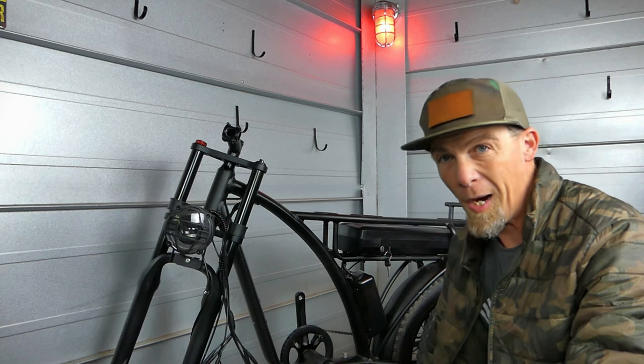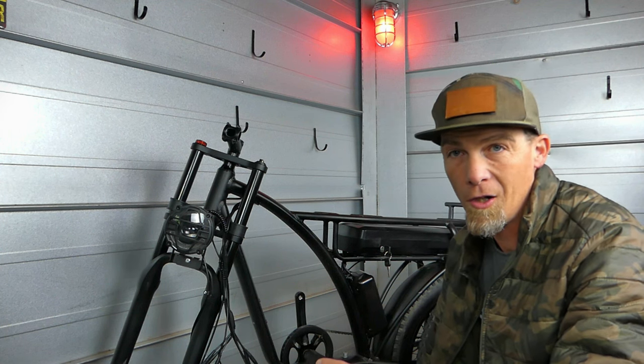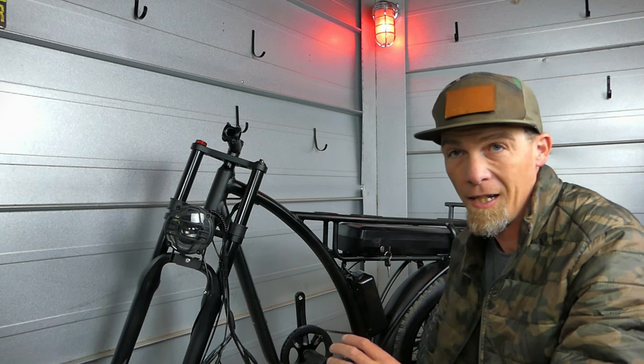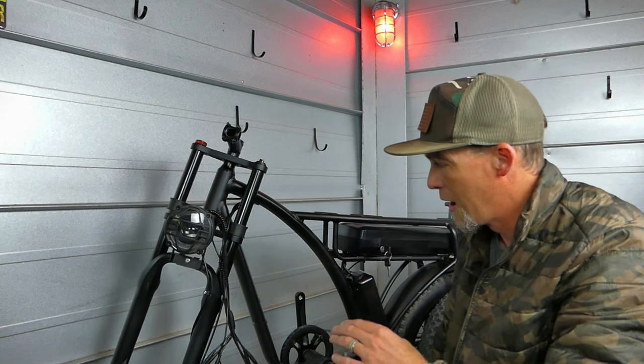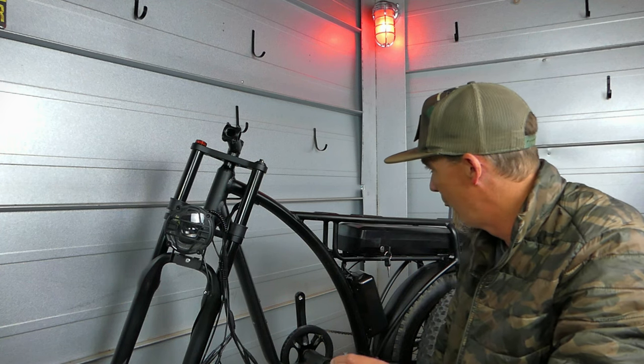This bike comes very close to being assembled from the factory, but there are six things you will have to assemble: the seat, the pedals, the front fenders, the headlight, the bars, and the front wheel. I'll show you guys how to do all of that.